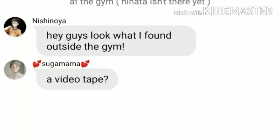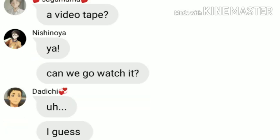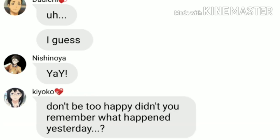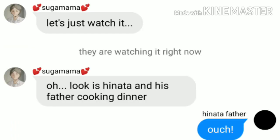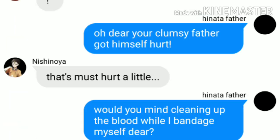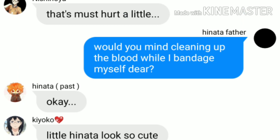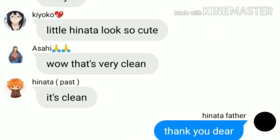Oh dear, your clumsy mother got herself hurt. Would you mind cleaning up the blood while I bandage myself, dear? Okay. It's clean. Thank you, dear.